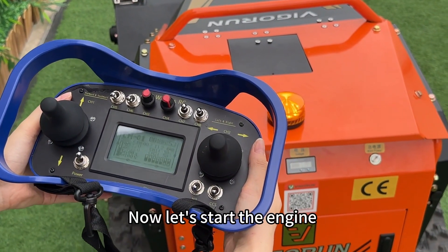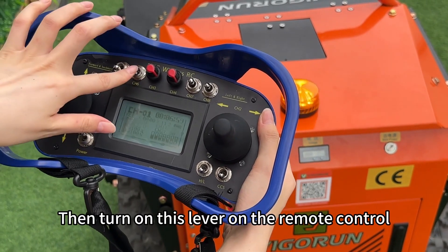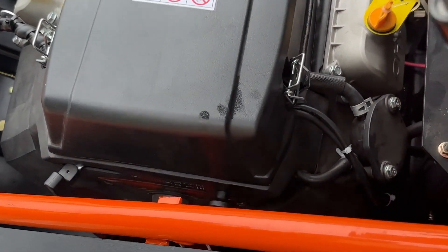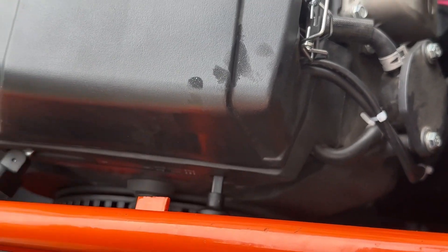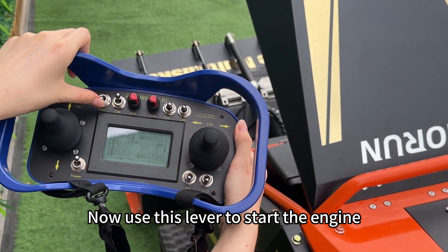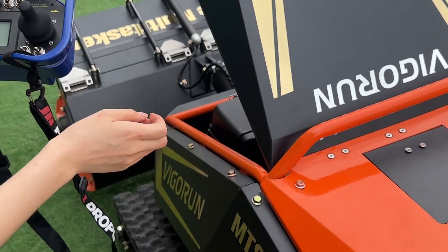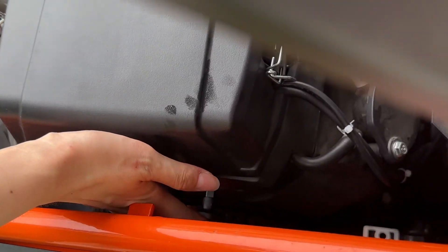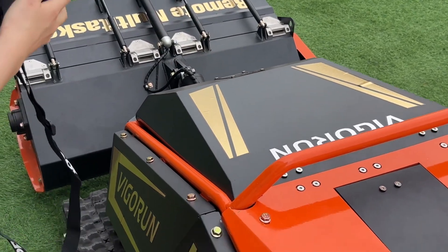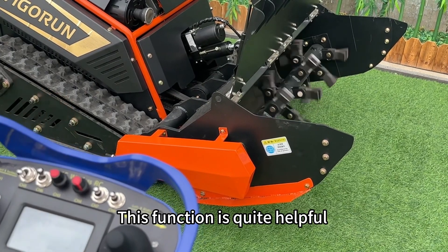Now let's start the engine. Before starting, adjust the throttle to the minimum position, then turn on this lever on the remote control. Open the engine hood and pull out the throttle on the engine. Use this lever to start the engine, then push it back after the engine starts. Don't forget to close the engine hood. The throttle adjustment can be controlled by the remote control — after starting, turn up the throttle for more effective cutting.